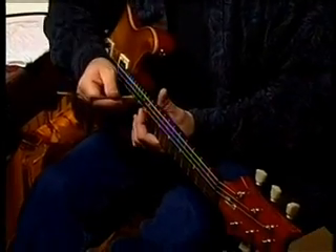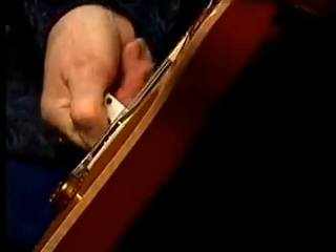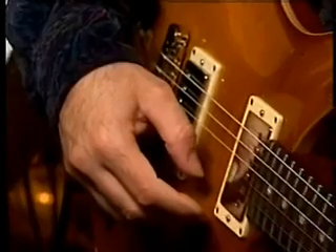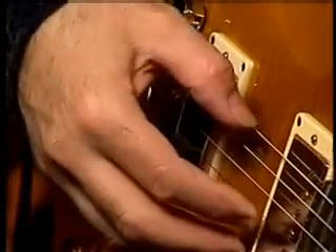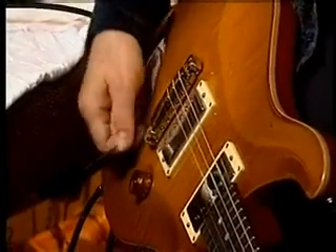I'm going to measure my 12th fret height — I'm going to have to come down with the action some. Now I'm going to check our intonation adjustment. There are only two intonation points that are adjustable on these bridges. That's sharp, so the treble side of the bridge is going to need to come back, lengthening the string. And the bass side is flat. I'm going to lengthen the string on the treble side.